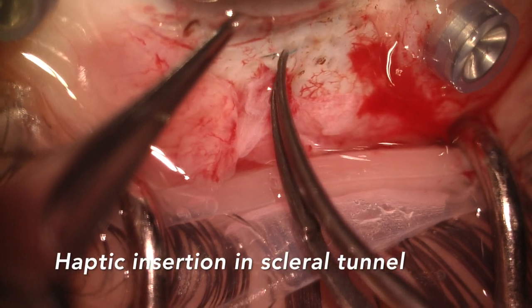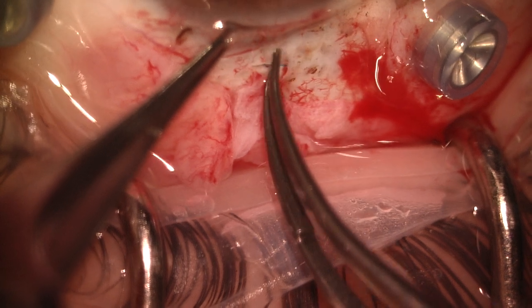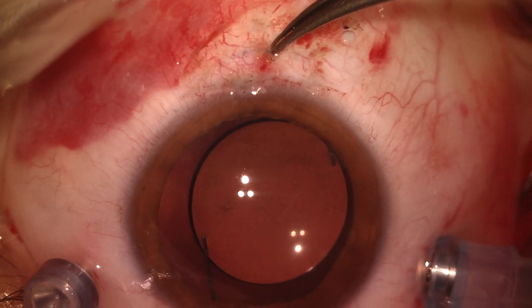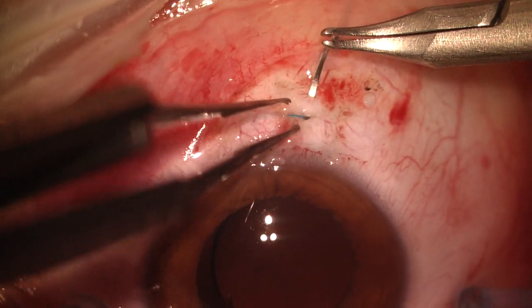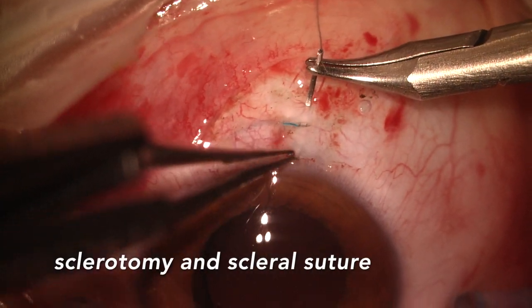Both haptics are positioned in the tunnels and we make sure the implant is correctly centered. The sclerotomies and the conjunctiva membrane are finely sutured using Vicryl 10-0.